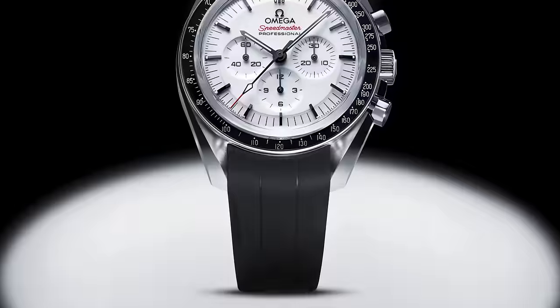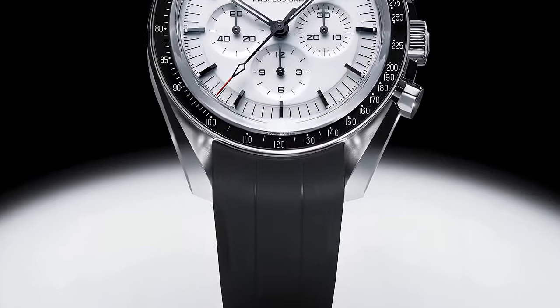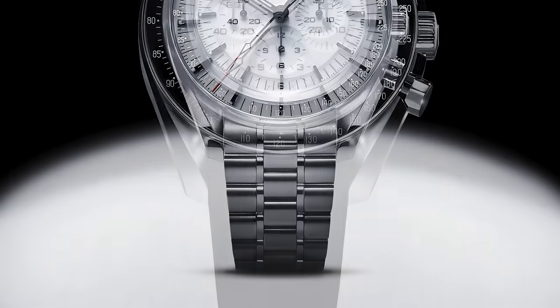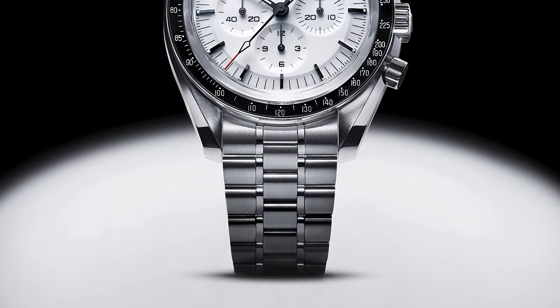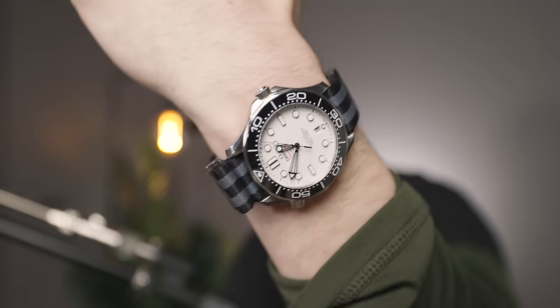In my personal opinion, I think that the way the rubber plays with the white dial makes it the sexiest option. Also, I'd be really scared about getting that bracelet scratched up, so I would definitely go for the rubber. It's quite similar to the Seamaster — my favorite variant of the Seamaster would be the rubber variant. It just looks so sexy when paired with a white dial. White dials are just the best.